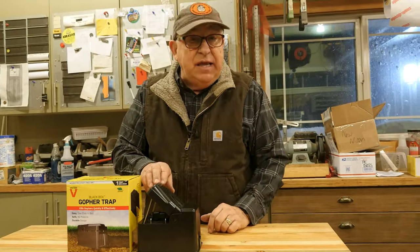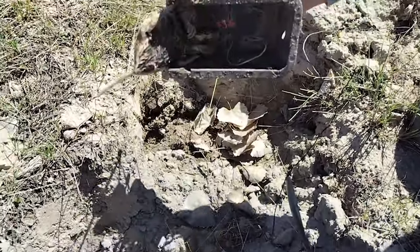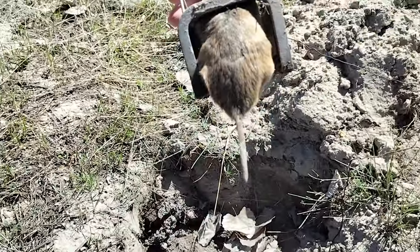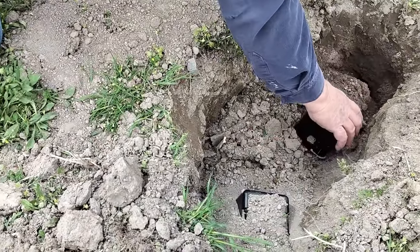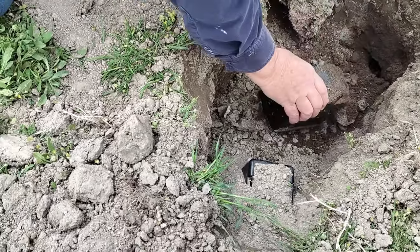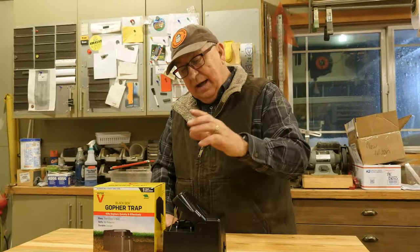These traps will tell you immediately with great feedback whether you've got something or not. If you come back and the trap is popped up out of the dirt, it means either you've got a kill — a lot of times you can see fur — then pull it up and dispose of the gopher. Or it may mean you have a smart gopher that just packed it and fired it with a lot of dirt. Either way, now you know you've got activity: clean it out, set it again, and go from there.